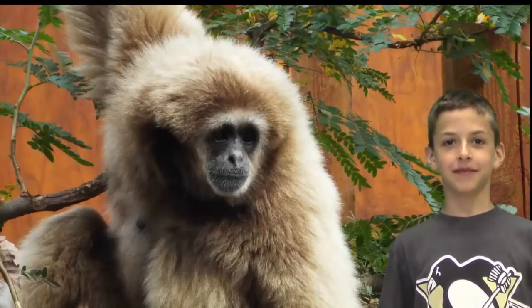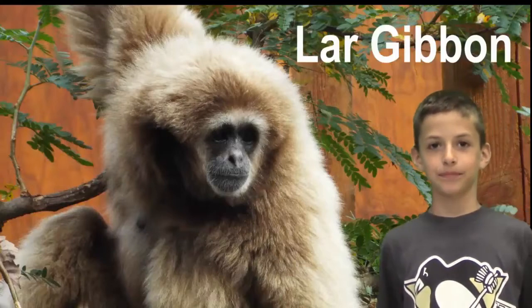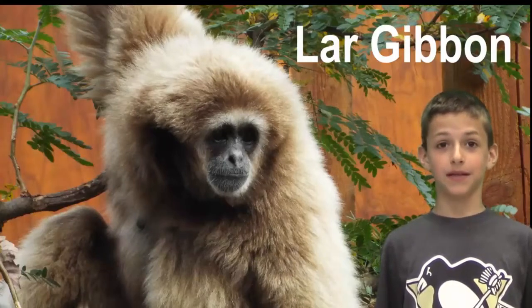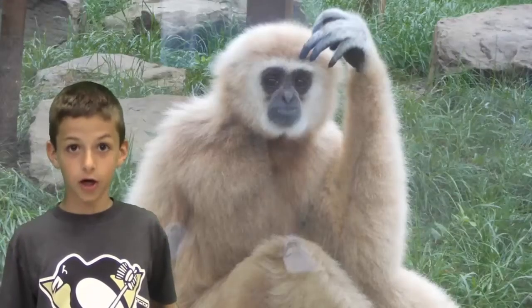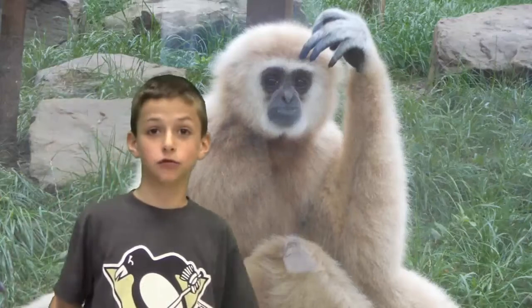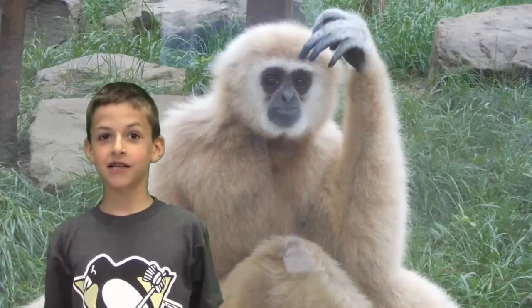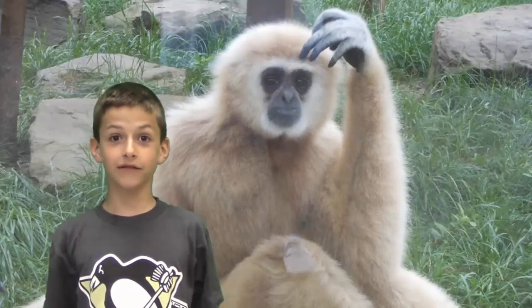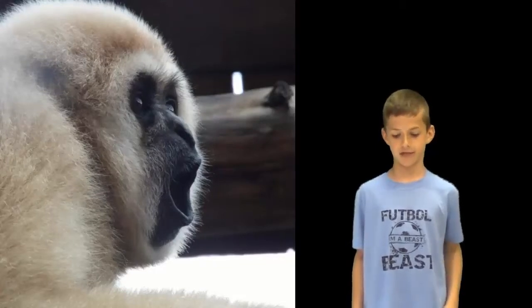Hi, I'm Carter. And this is the white-handed gibbon. Yippee! Its scientific name is Laura Gibbon. Did you know a white-handed gibbon is an ape? Not a monkey. Sounds wrong, huh? Look, do Dudley and Daphne have tails? Hit pause! Do they have tails? They are also an endangered species. That makes me sad.